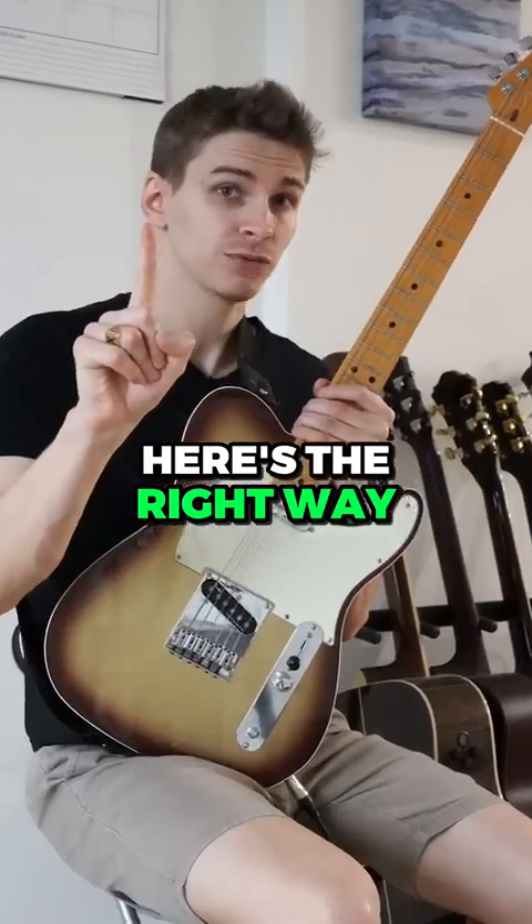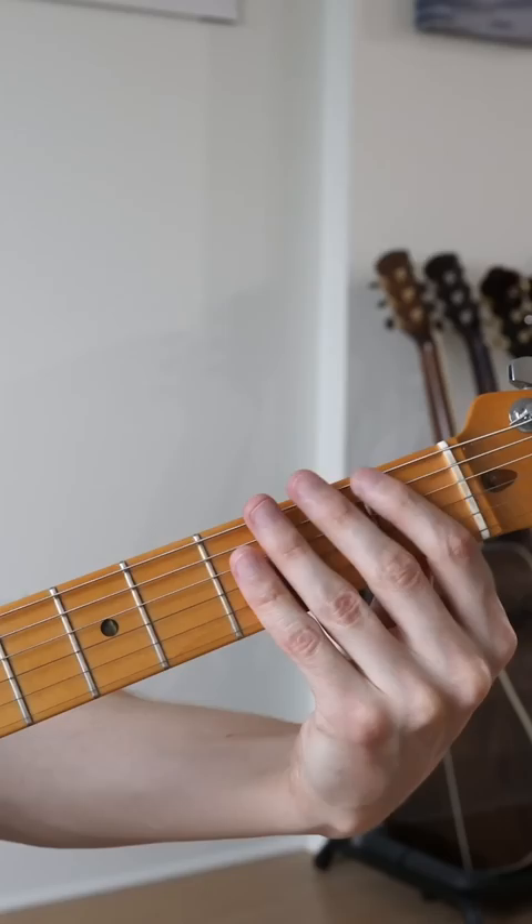Here's the right way versus the wrong way to memorize the notes of the fretboard. The wrong way: E, F, F-sharp, G, G-sharp, A, A-sharp, B, C, C-sharp, D, D-sharp, E.